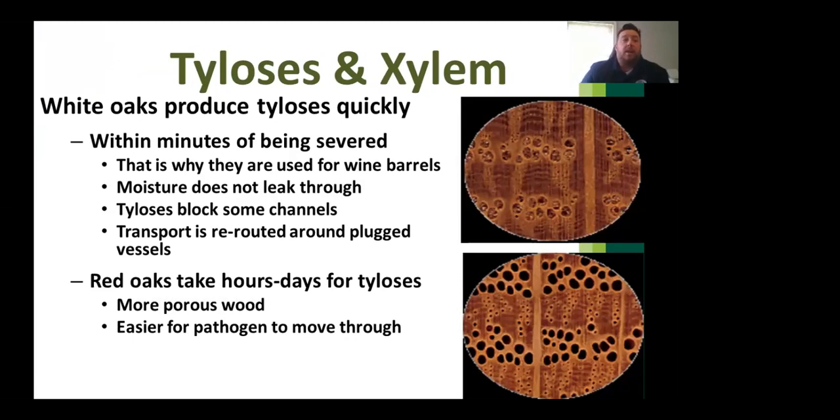Oaks are divided into two groups — white oak and red oak — which react very differently to oak wilt. White oaks produce tylosis quickly to block fungal movement, rerouting and plugging sap flow, giving them greater ability to withstand infection and bounce back, allowing for therapeutic treatment. Red oaks take hours or days for tylosis to kick in, meaning the pathogen moves through the vascular system much more rapidly.